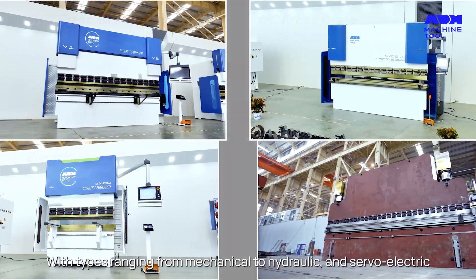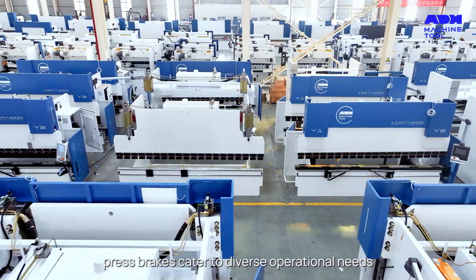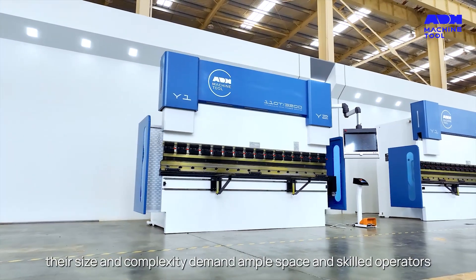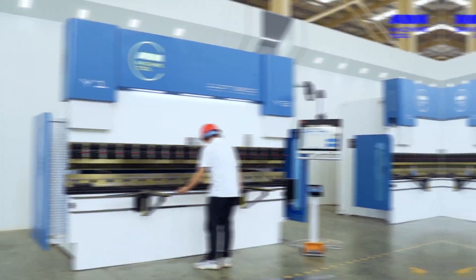With types ranging from mechanical to hydraulic and servo-electric, press brakes cater to diverse operational needs. However, their size and complexity demand ample space and skilled operators.